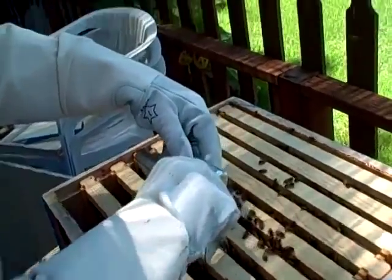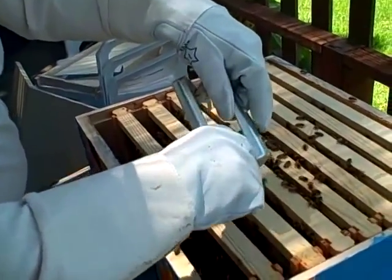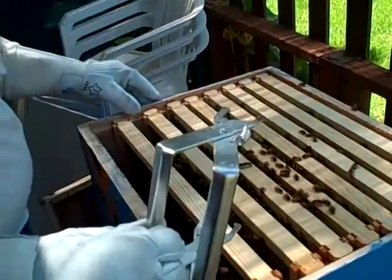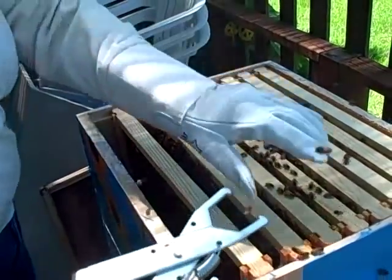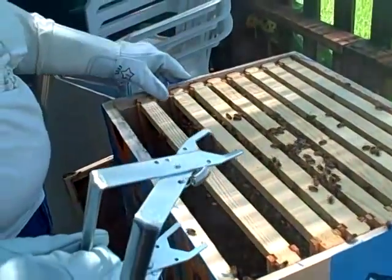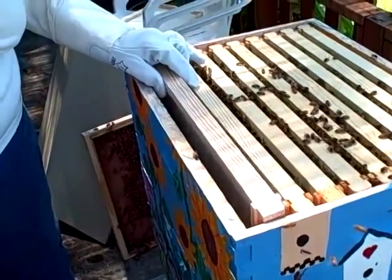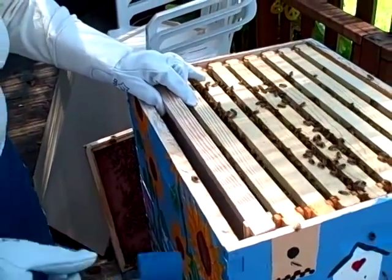That's a handy little tool. I don't want to squash anybody here. Denise is adding a honey super where our feeder used to be — where the feeder was.